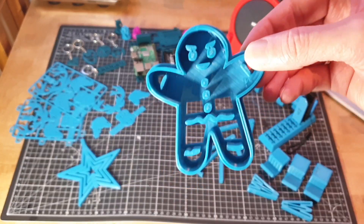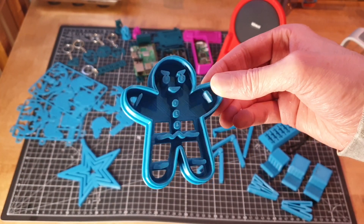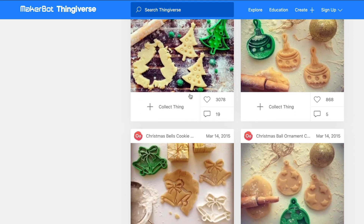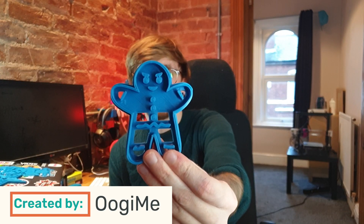I also spotted these amazing cookie cutters and I just thought they were so adorable that I had to print them. Unfortunately because of all the issues they weren't finished before Christmas, but I think I might use them before next Christmas because they're just so cute — there are loads of them. We have Ugumi to thank for these absolutely adorable cookie cutters.